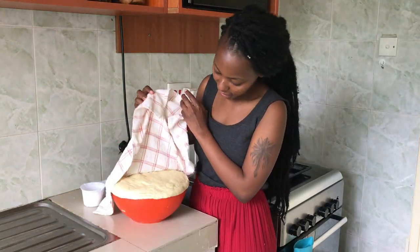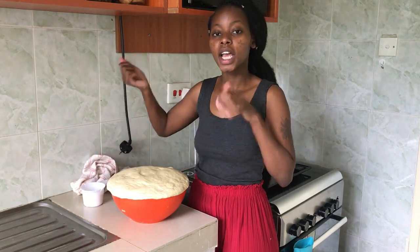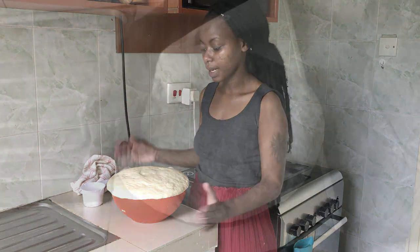We are back about an hour later. As you can see, it has maybe tripled in size. I want to deflate this and knead it again. I'll divide it into two — one portion for pizza bread and one for the burgers.